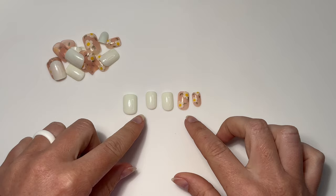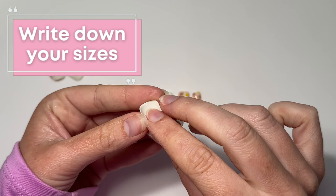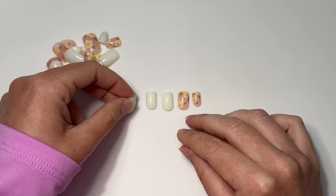Here's what I ended up going with: three solids from my thumb to my middle finger, and the last two will be flower accents. A little tip — take a picture or write down the numbers and sizes you're using, and save it in a note on your phone so next time you don't have to go through all of this again.